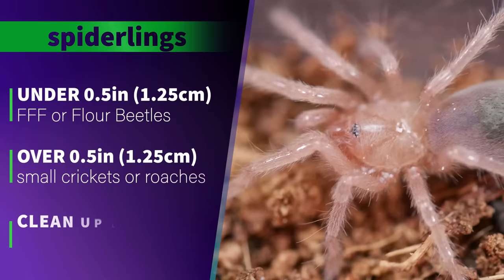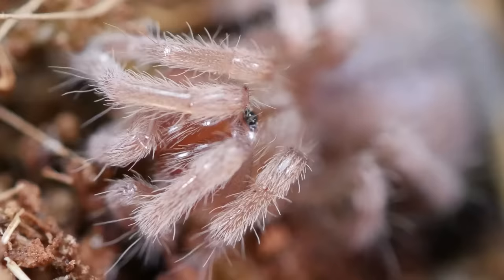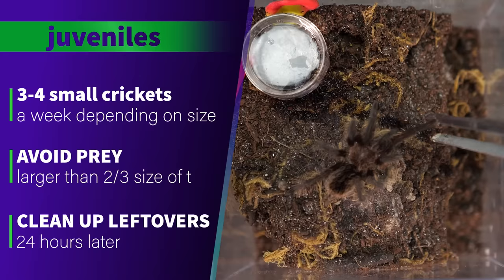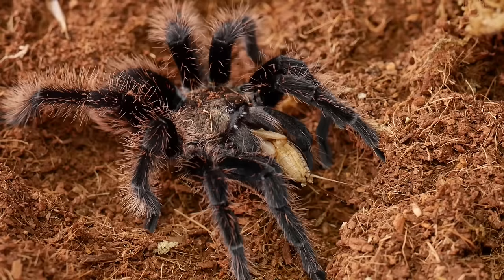When it comes to feeding, I feed my smallest spiderlings flightless fruit flies, flower beetles, pre-killed nymph roaches, or pre-killed small crickets, and I avoid feeding them any prey larger than the tarantula. If I don't have anything small enough, I'll pre-kill the smallest cricket I have, drop it in for scavenging, or use the legs of larger crickets or cut the cricket in half. I always remove any uneaten prey 24 hours later to help prevent mold growth or mites. This species can go weeks without eating, so I check 24 hours after feeding, remove anything uneaten, and try again in a week or two.